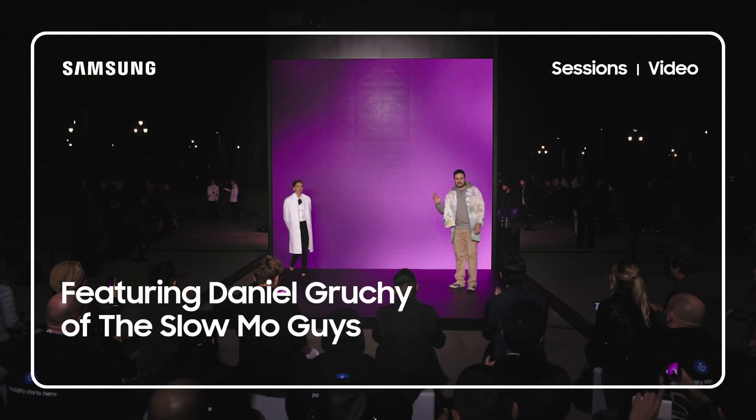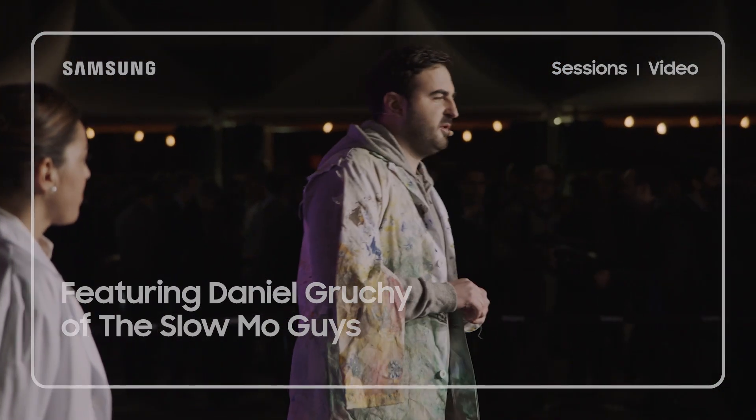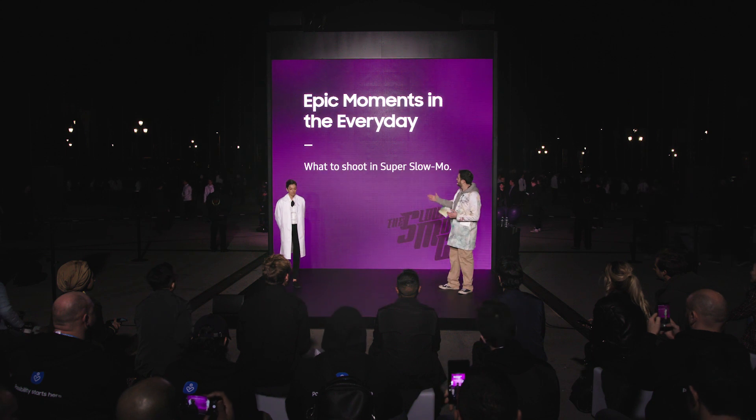Hey Barcelona! I'm Dan. I'm gonna do a few lessons on how to capture the best super slow-mo footage on the Galaxy S9. First lesson is gonna be how to find those epic moments in the everyday.